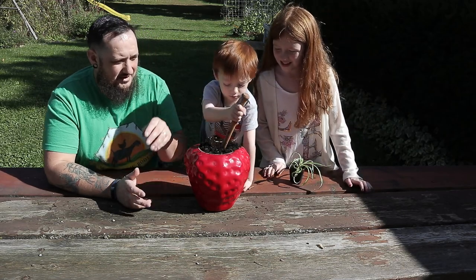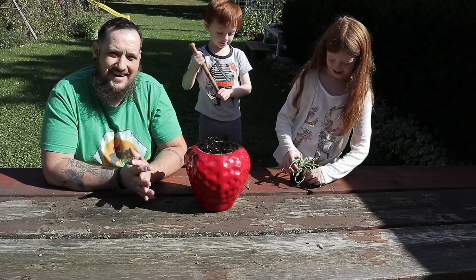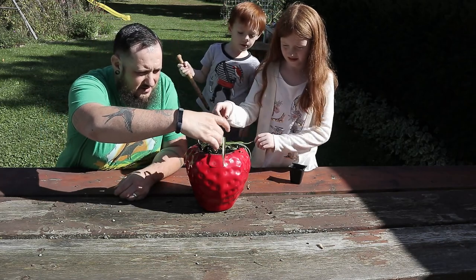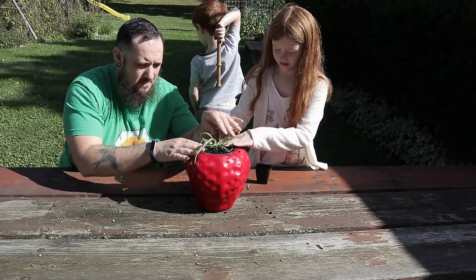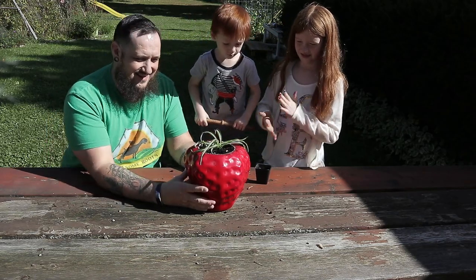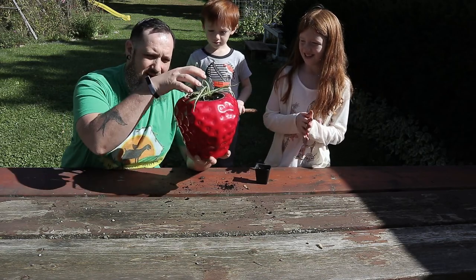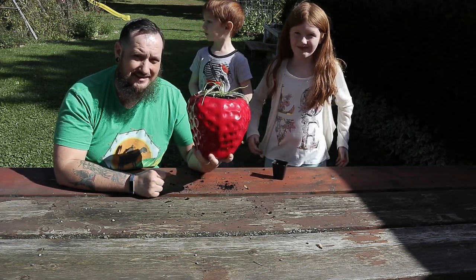Got a good hole? You got to go a little more in the middle — there you go, perfect. Now we can put the plant in. Push a little of that dirt around it. Now we have a cool strawberry planter with the spider plant! When this gets a little bigger it'll actually green over the whole top of the strawberry planter and I think it's going to look pretty neat. That's a pretty good idea that mom came up with, wasn't it?